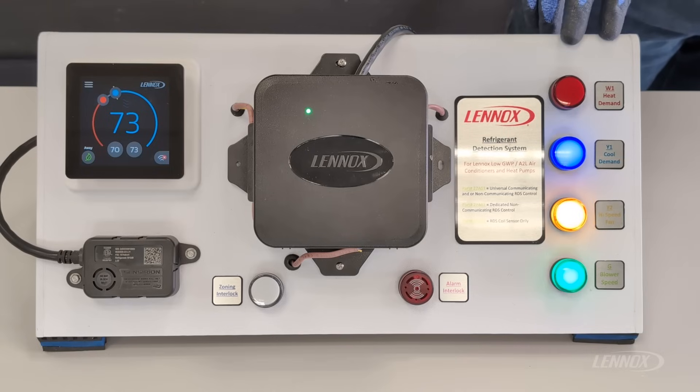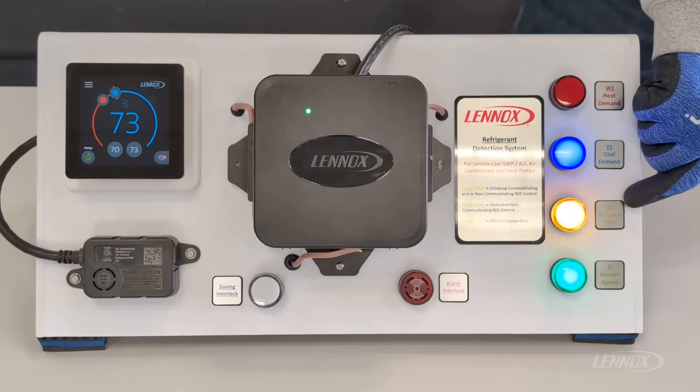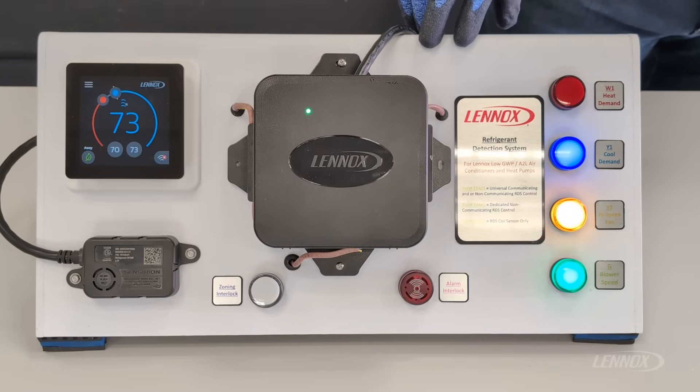On the right side of the trainer, we have some LED lights that represent red for a heat demand, blue for a cooling demand, yellow for Y fan speed, and green for a blower demand. On the bottom of the trainer, we have two LEDs specific to the zoning contact and an alarm contact.